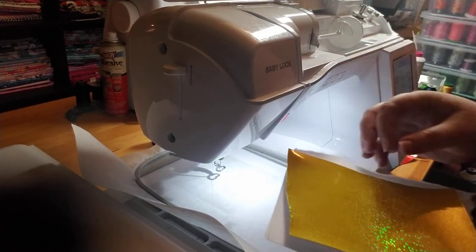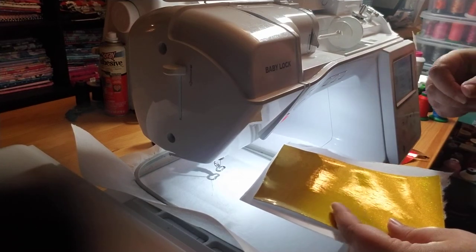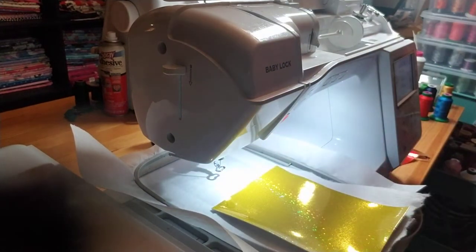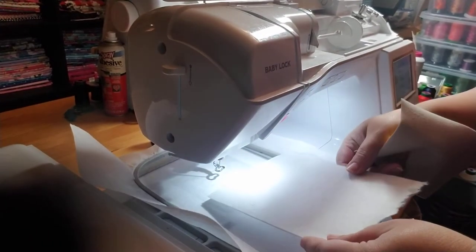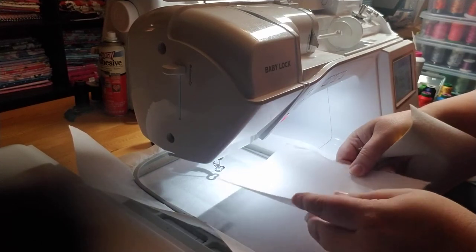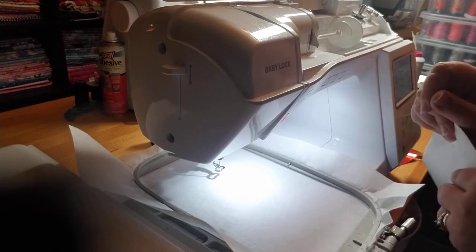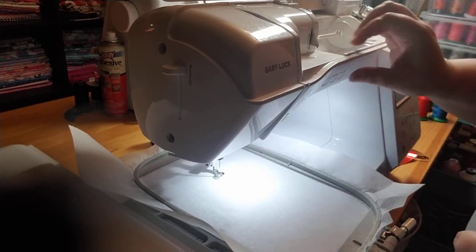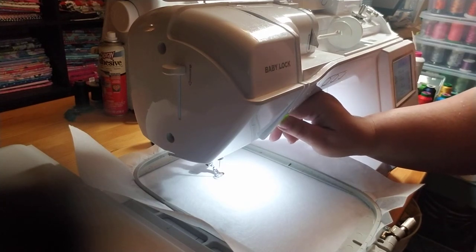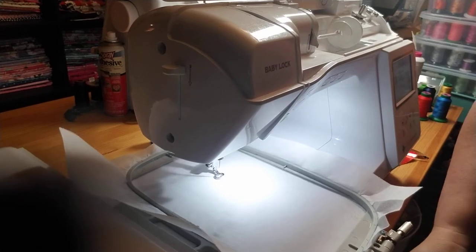Hey guys, I get to preview a new design by Stitch for you - it is an elegant Snow White ear set. This is the first ear, so I'm starting with a hooped piece of medium-weight tearaway. I like to float two other pieces underneath the hoop, and this will be step one, your placement stitch for your ear. These will fit in a 4x4, but when I'm doing singles I like the 5x7 because I need the space. Also, if you have a 6x10 hoop, you can fit three in one hooping.